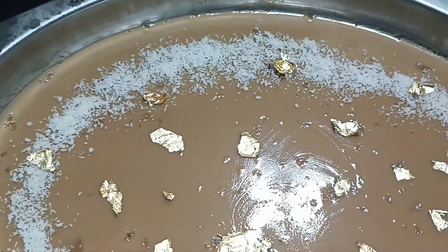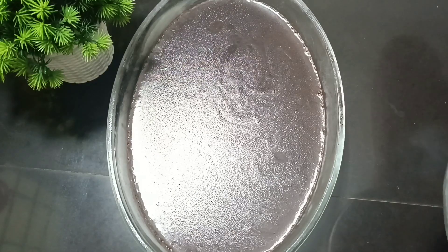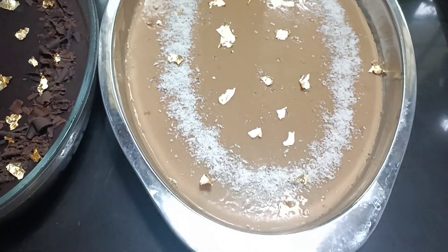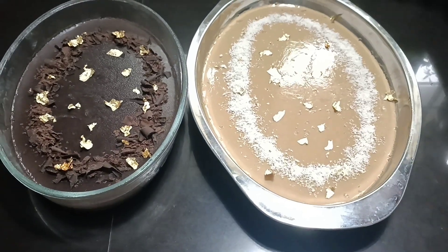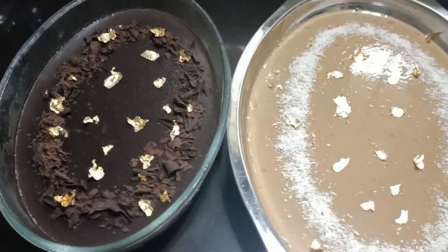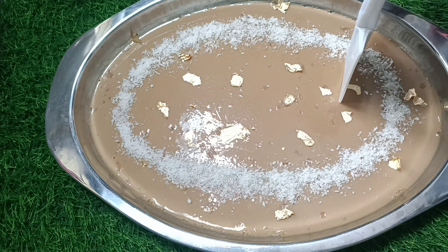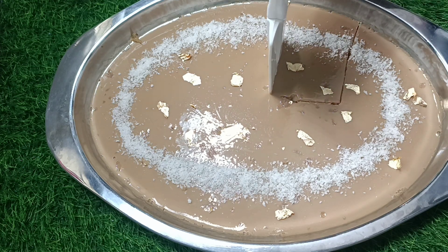I just wanted to make a little bit of decoration. I am going to add a little colour on the side and make a little more finish with some cutting on the side. I am using coffee pudding, desiccated coconut, chocolate pudding, and chocolate for the decoration.